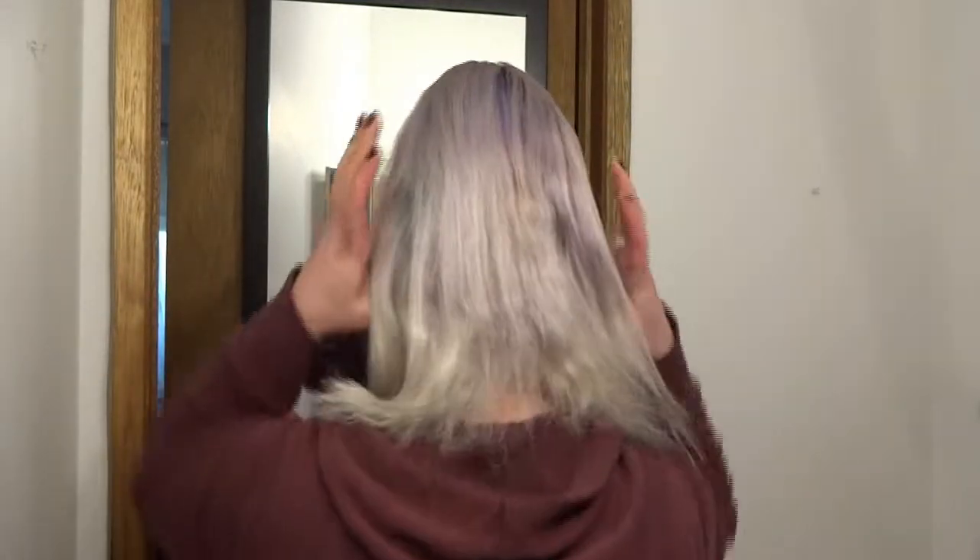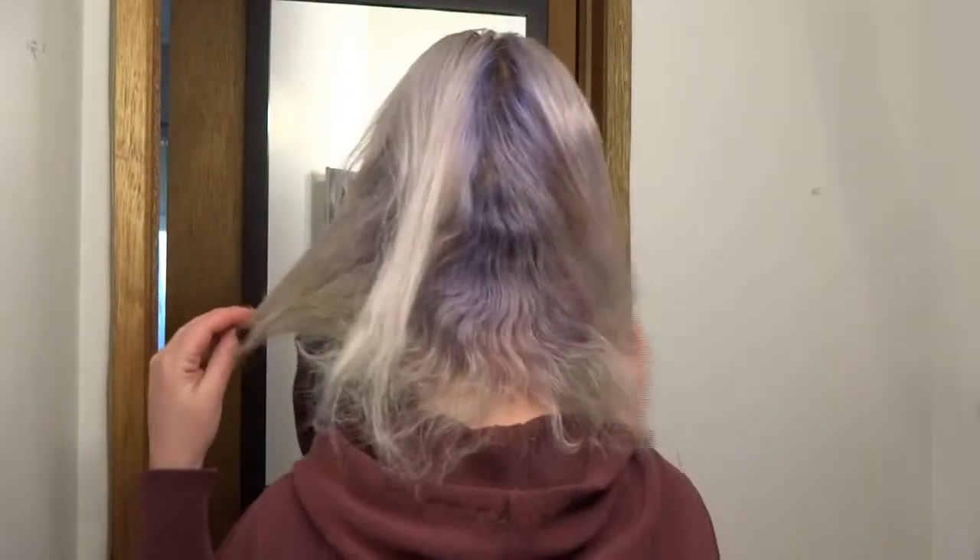Is this the back? Yeah. It's a really interesting combination of colors. I don't know how well you can see the ends, but they're quite gross.